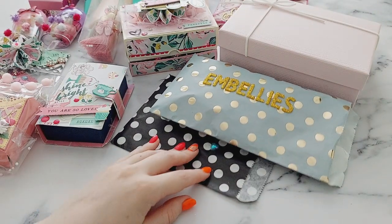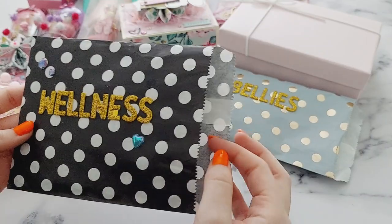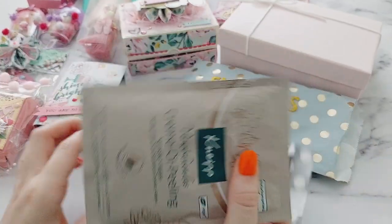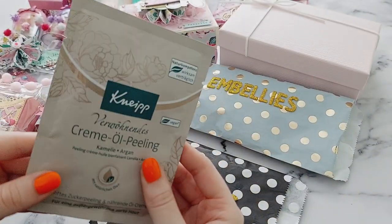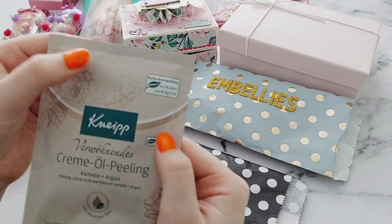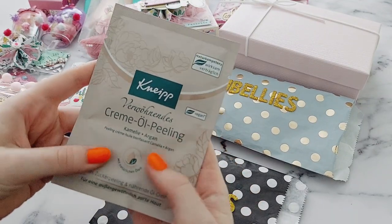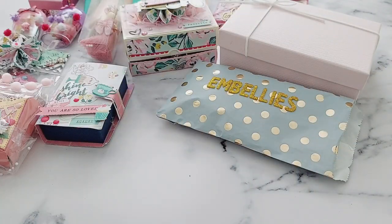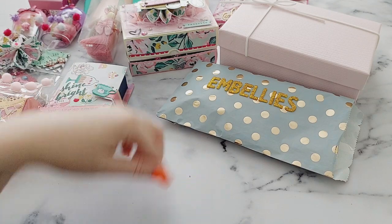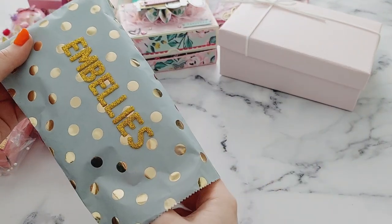Next she did this wellness pack — such a nice idea — which included a body mask and also a face mask. I actually used the face mask straight away and it was really nice, so thank you so much for those. And then next are some embellishments — exciting!